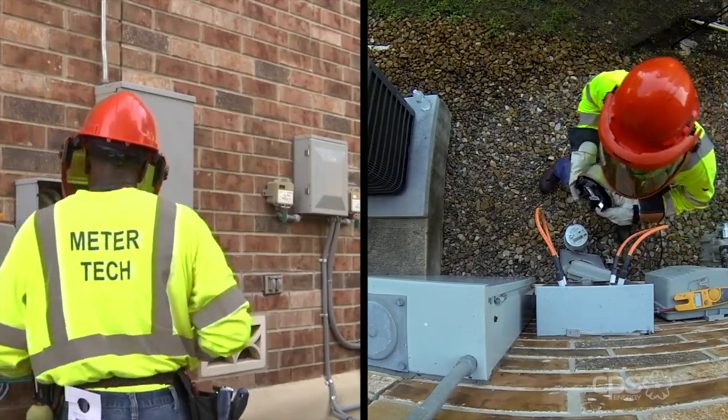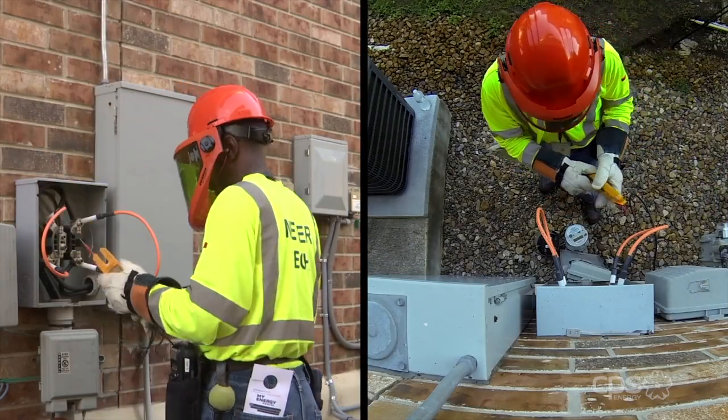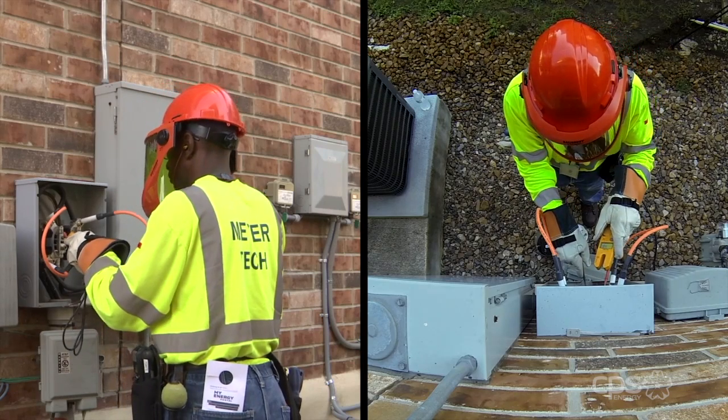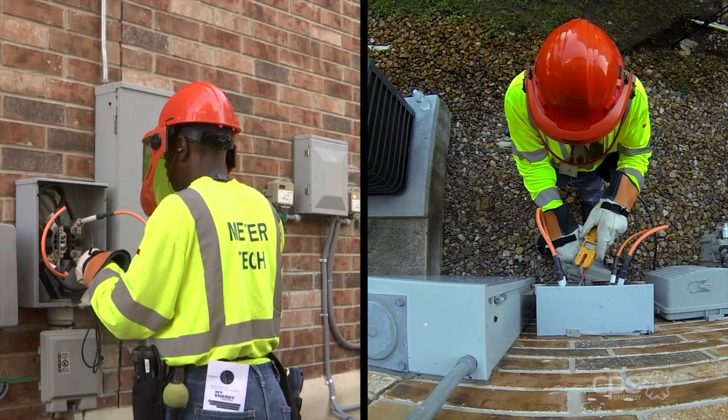The technician then removes the existing meter from the meter socket. The technician performs a visual check and verifies the voltage at the base of the meter. This is to ensure that the first voltage check corresponds with the second voltage check.